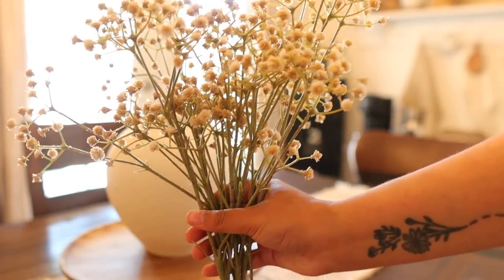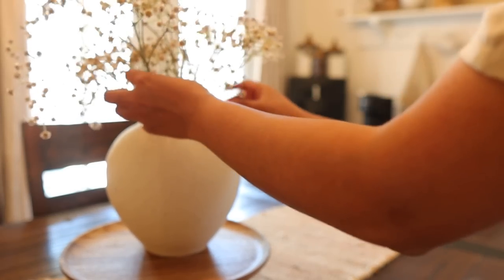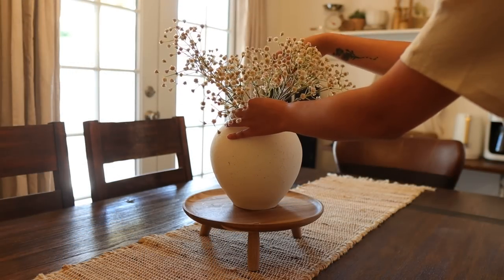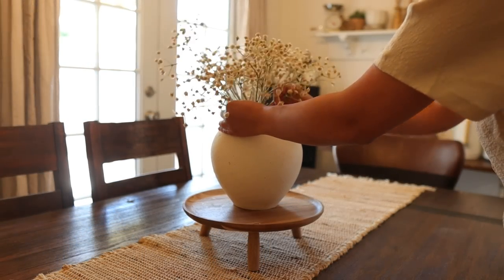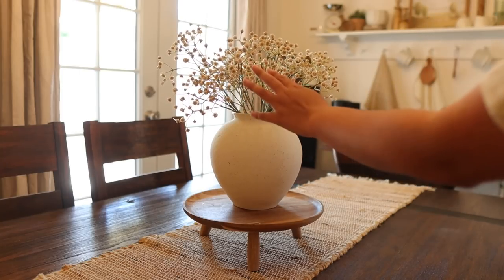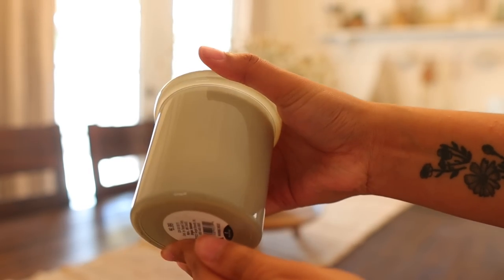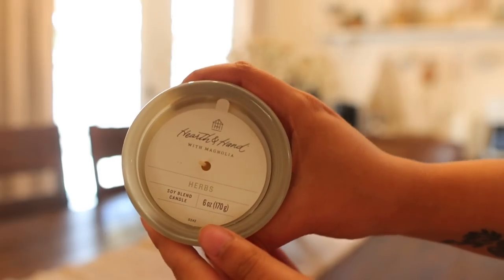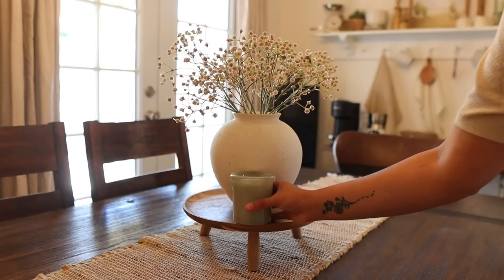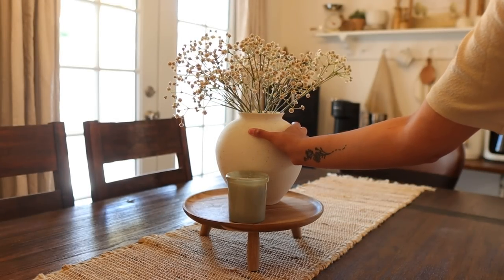I just added a table runner with a little wooden stand on top of it as a base. And then again using these baby breaths that I got from Hobby Lobby — just such a simple floral but I just love them, they look so beautiful. And then I'll just finish off by adding this candle from the Hearth and Hand line, I think it's their summer collection — this is the herb scent. And again, just pulling in that little bit of green that I've been using. I really just love how this corner of my home turned out.